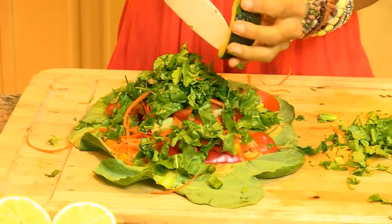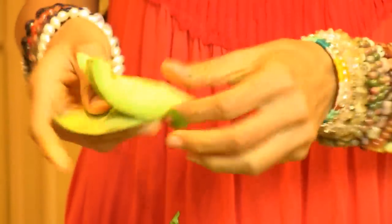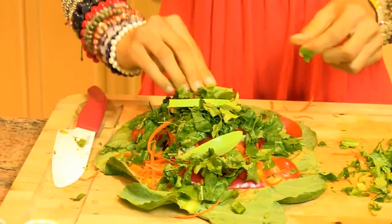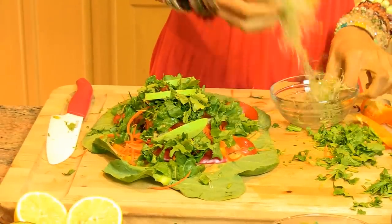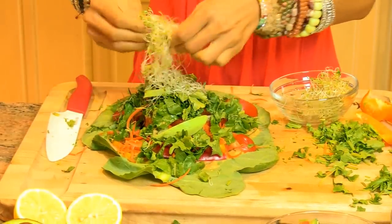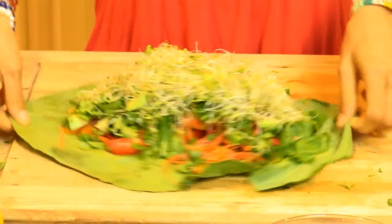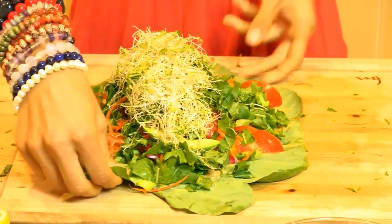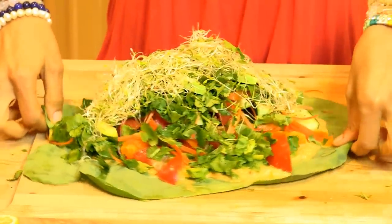If you want to go ahead and add in your avocado — notice that I'm only putting in a quarter because that's all I pretty much need to keep this low fat. And for a final touch, we're going to add in just a few of our alfalfa sprouts. Are you looking at this massive heap of gorgeous deliciousness that I'm about to roll up in here? Look at that. Let's roll this baby.